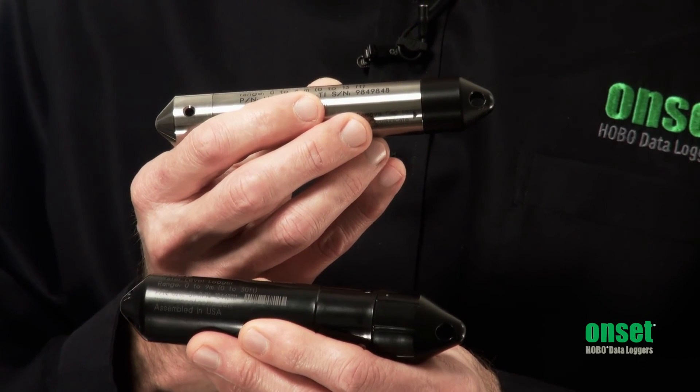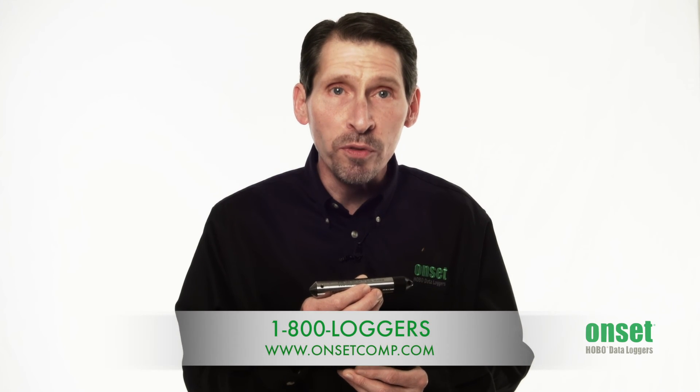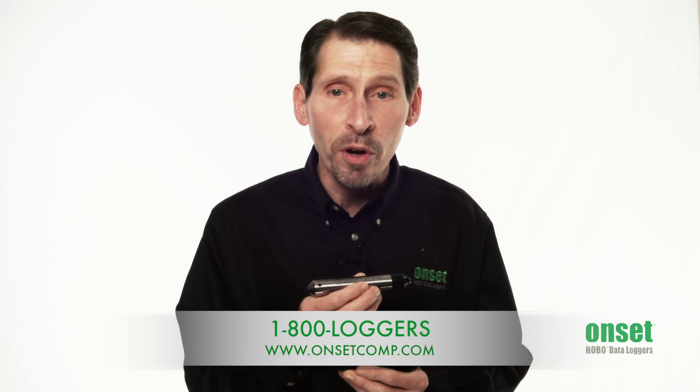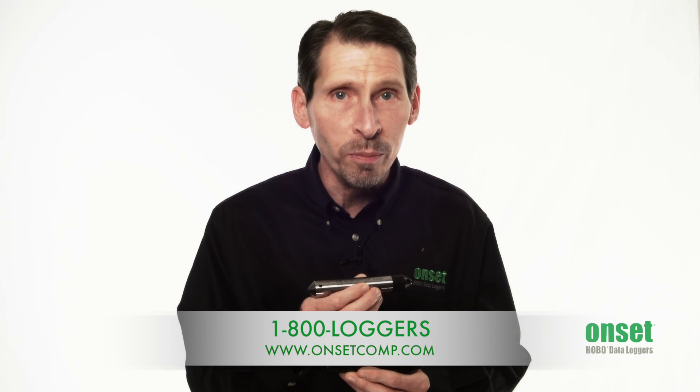Even with the cap removed, the logger is waterproof. That's our HOBO water level loggers. You can find full pricing and product specifications on their webpages, or give us a call and one of our application specialists will be happy to help you.